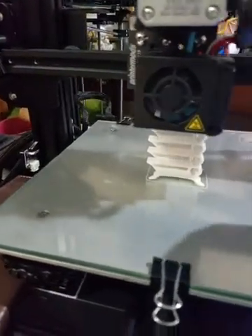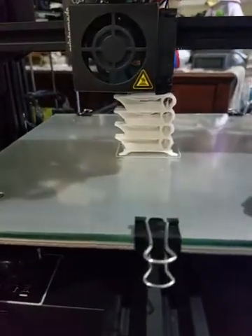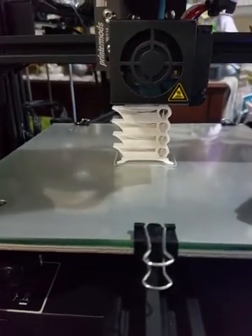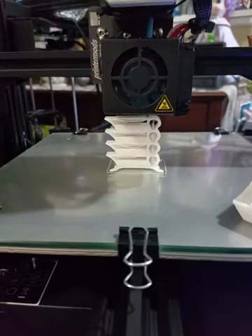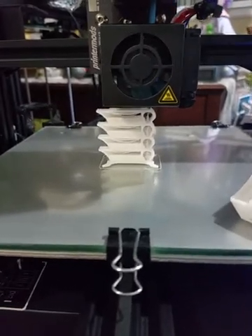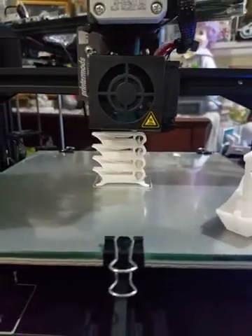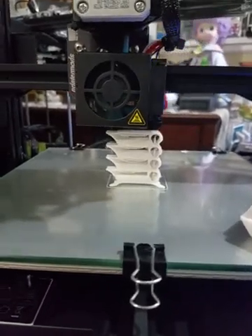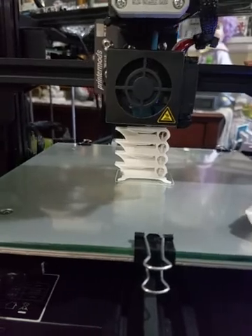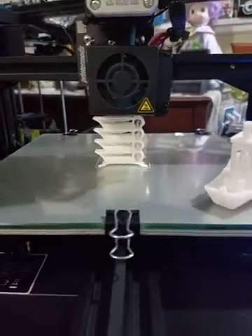So the Benchy turned out nice, as you can see. Then I decided to do a temperature tower. I know this filament — I've been using it at 190 degrees. Right now it's at 205, and I want to see what the maximum or optimum temperature is to avoid stringing, improve layer adhesion, and make sure it looks nice. Should have done that before, but you know how it goes — sometimes you're just plain lazy.